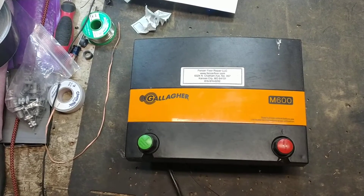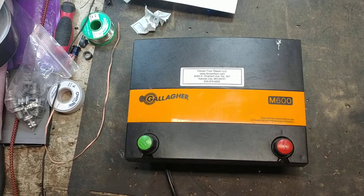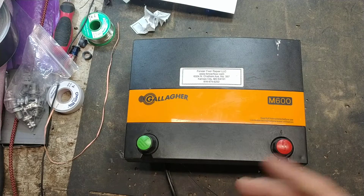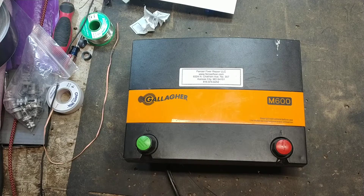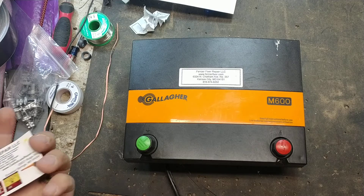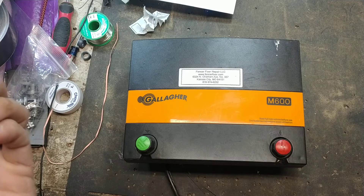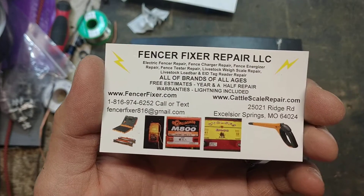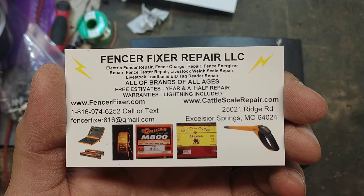Hi there, thanks for checking out our channel. We've got about 450 videos on YouTube as of October 2020 — how-to videos, how-things-work videos, some review videos, electric fence boxes and stuff. We're just an independent shop that works on fence boxes for people. We get a variety of brands come through here; if it's a fence charger that can be worked on, we can probably work on it. There are links down in the description area.